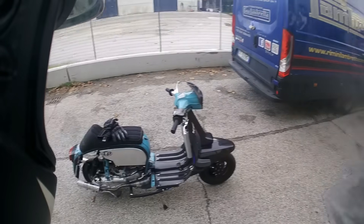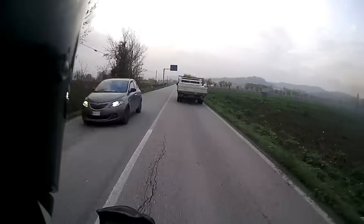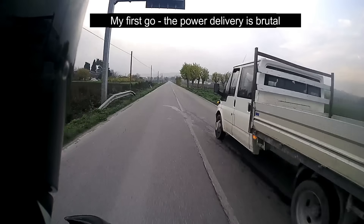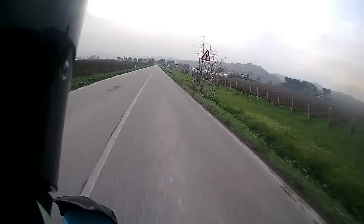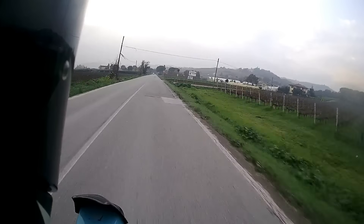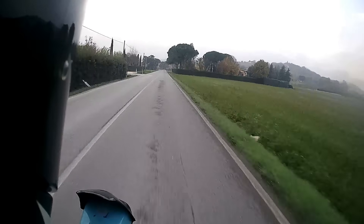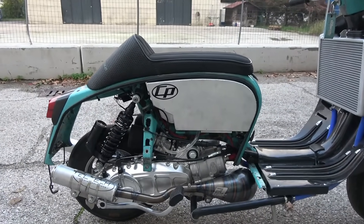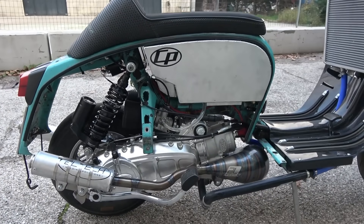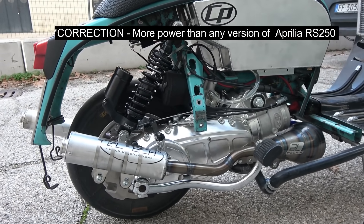So today's job: the Casa Performance Twin, the 250 Twin. What we have here is essentially a parallel twin, making the same sort of power as a prettier RS250, but running 10-inch wheels.